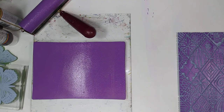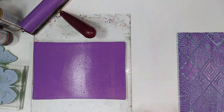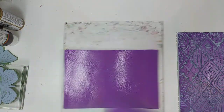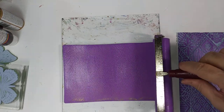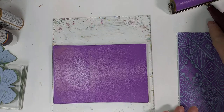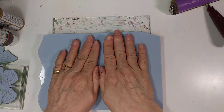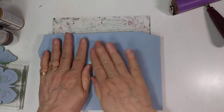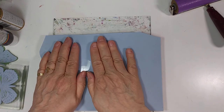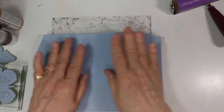That's how the rubber stamp works — let me clean up my desk a little bit. The other way to do it is to print from the gel plate. We can just roll this out a little bit more, and in that case we just put the texture plate or rubber stamp directly onto the gel plate and press down pretty well. You want to have a nice thin layer on your gel plate to do this.